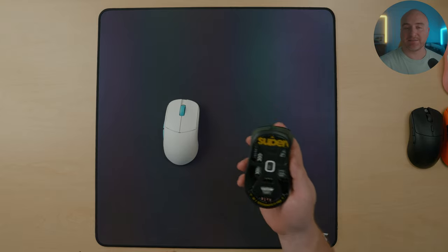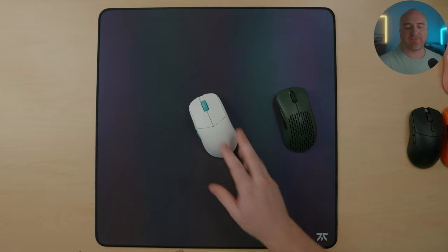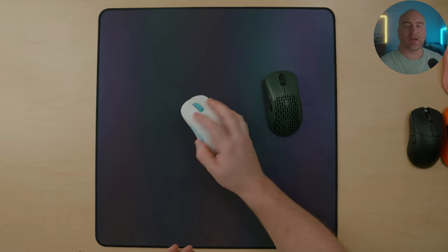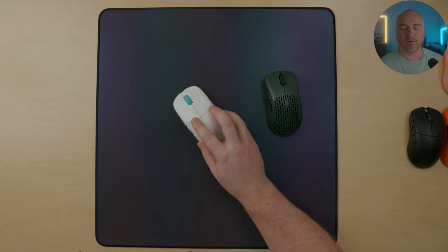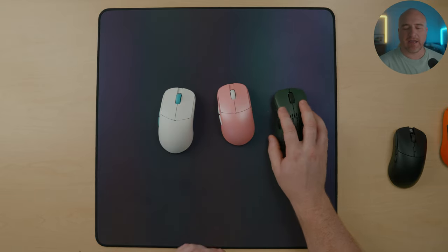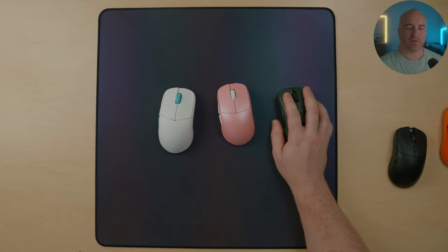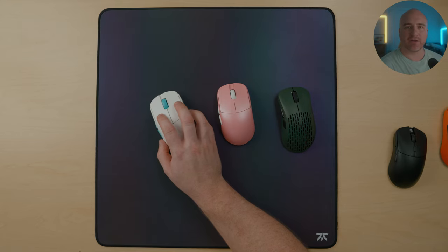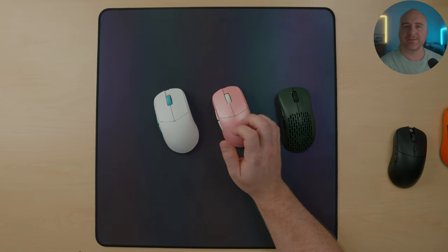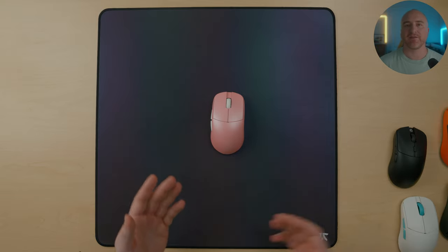The glass skates perform really great on this pad so far. When it comes to the Sapphire skates, they're kind of the same thing — glass skates perform quicker on here and you get an incredible glide with the Sapphire skates, though it is just a little bit slower and more controlled. One thing I noticed about glass and Sapphire skates compared to PTFE feet: when doing jiggle aiming, quick micro adjustments, or quick tracking, it feels a little muddier when stopping and going quickly. The PTFE feels just a little bit smoother in that sense. You can use all different types of skates on this pad, but my personal first choice is going to be PTFE — the smaller skates.